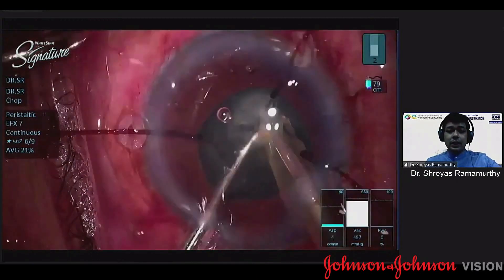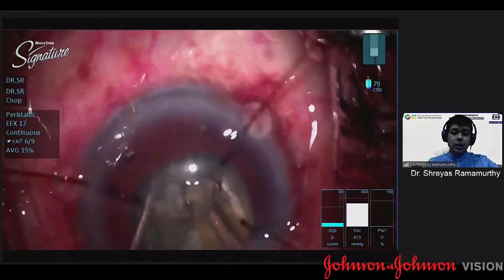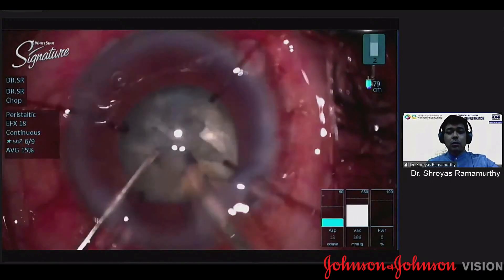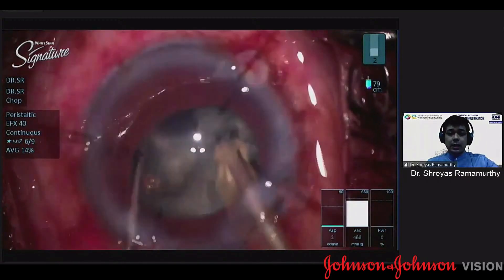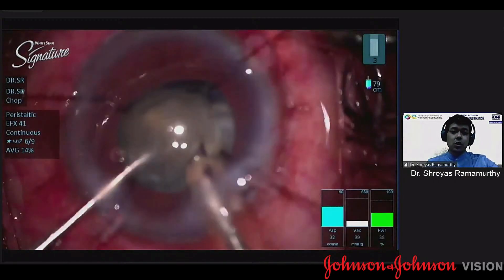The advantage of having the capsular hooks in place is that there is no progressive zonular damage which happens when you're doing chopping maneuvers. It's a reasonably dense nucleus and there will be some stress conveyed to the capsular bag. At the same time, while you're drawing the pieces forward, there is less tendency for the bag to move when the capsular hooks are already in place.